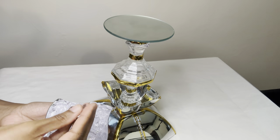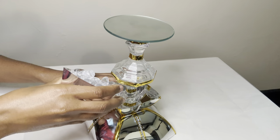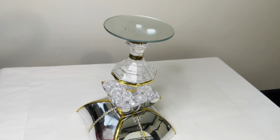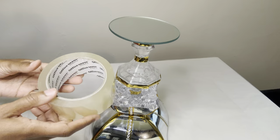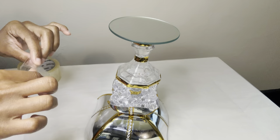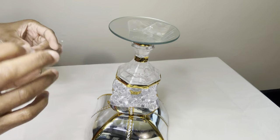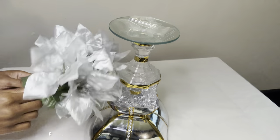These are the acrylic gems from Dollar Tree and I'm just going to fill the bowl up. I'm placing a couple pieces of tape on top of my mirror so that once I place my flowers down they can stay put, and also if I decide to place a candle or anything else on the top I can do so easily.